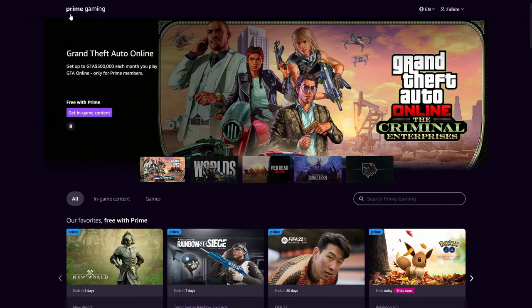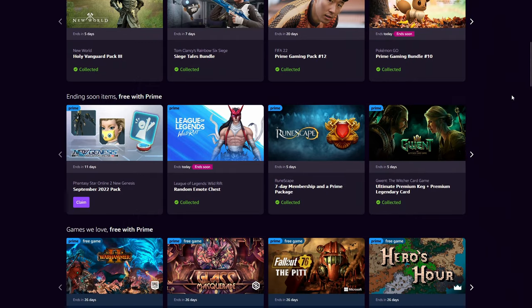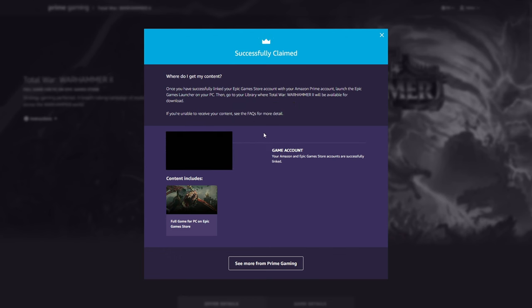First thing you want to do is head on over to Prime Gaming. If you don't have an Amazon Prime subscription, you can claim a free trial and that will give you access to this. Scroll down and find Total War Warhammer 2 under Games With Prime — it's going to have the Prime Free Game badge. Click on that, click on Claim Now, and it's going to be added to your Epic Games library.